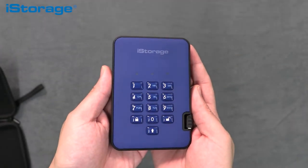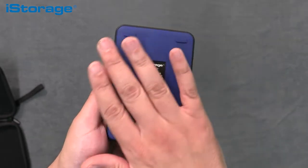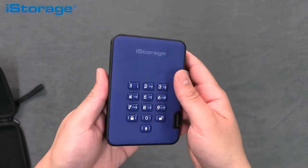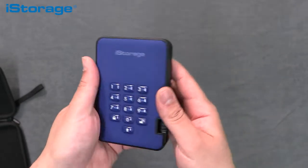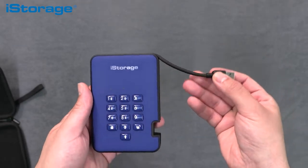It works on any device with a USB port and has a bootable feature. All critical components within the drive are covered by a layer of super tough epoxy resin, which is virtually impossible to remove without causing permanent damage to the components.